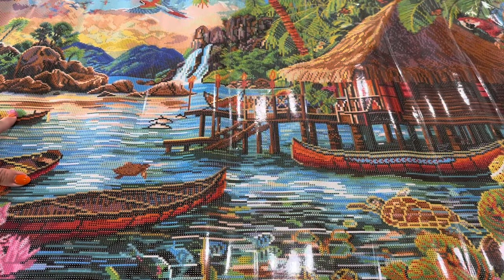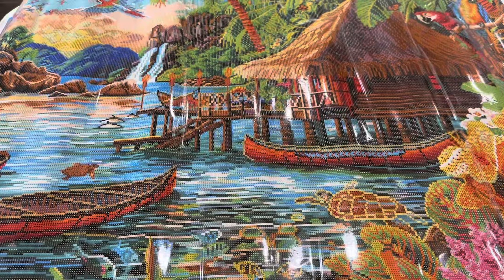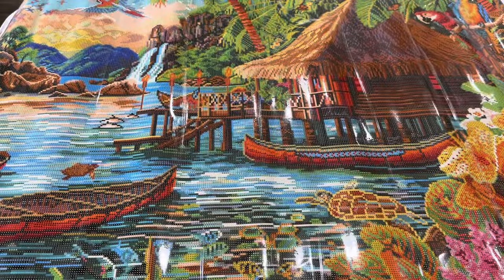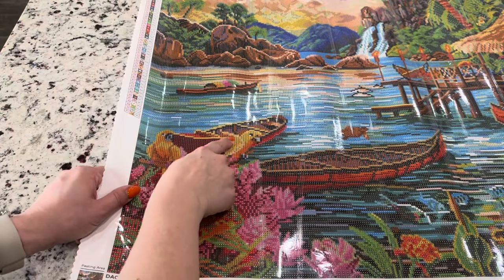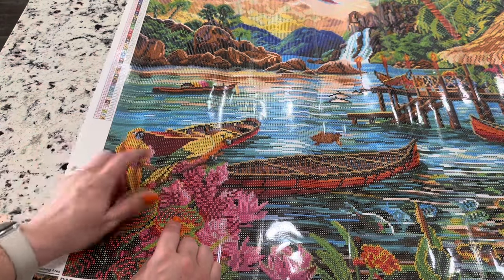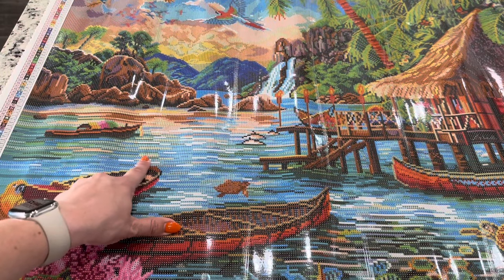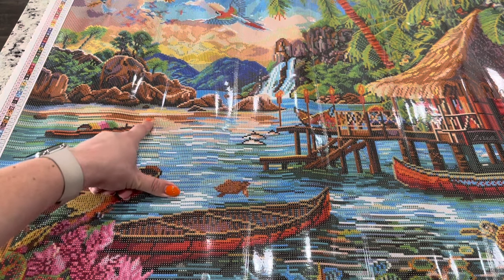There's also a little bit on this boat. Number two is going to be this yellow color, and this one is going to be found — I can see a little bit right here — that's part of the bird, and then there is some in the water. Do you see these little yellow stripes in here? That's going to be in the water.